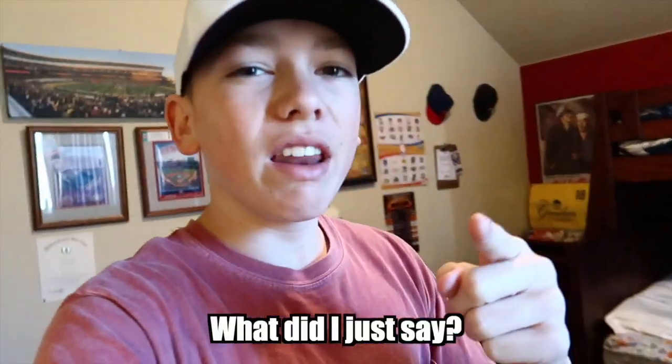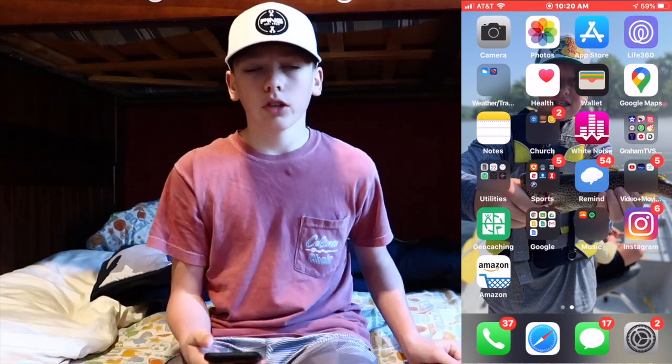Now we're going to get into the main event of this video — what is on my phone. We're on my phone now, and I'll just put my phone up so you can see what's on the screen. We're going to go through the apps one by one and I'm going to explain what they are.